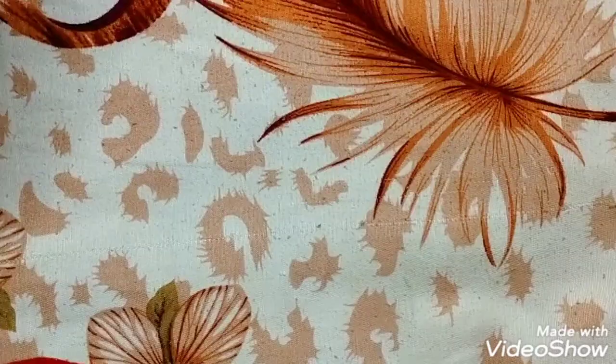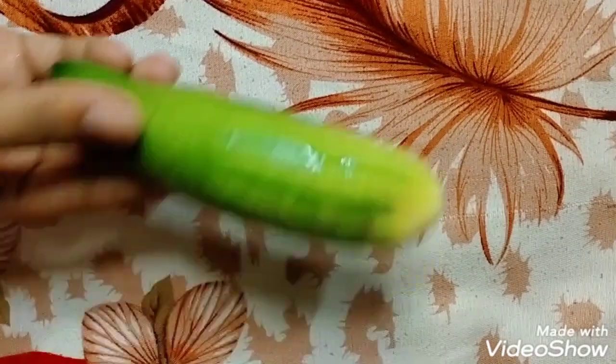Hey guys, I am Saloni, welcome to my channel. Saloni is back. Today I am going to show you how to make cucumber toner. So let's start the video. To make cucumber toner, we will need one cucumber.